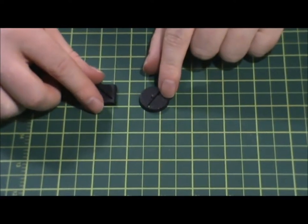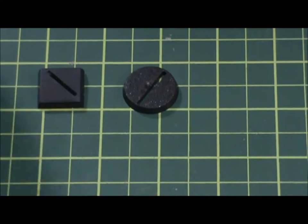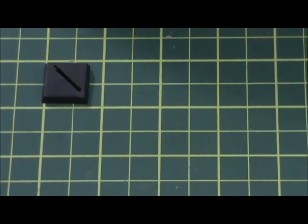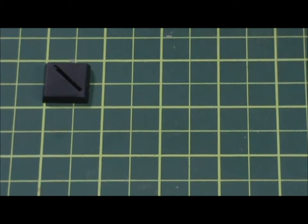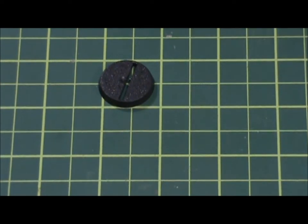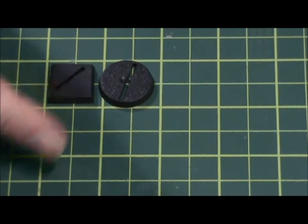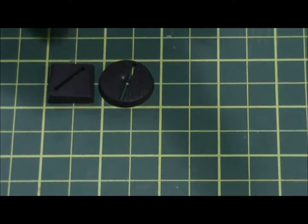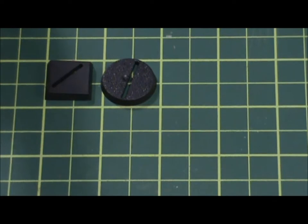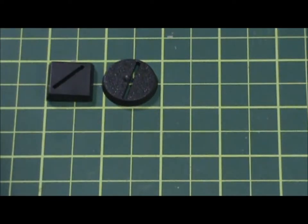So here's a 25 millimeter round base, and this square base is actually 20 millimeter. These squares on the grid are one inch by one inch. But these were the bases they used to have back in the day — slotted bases. You'd get your miniature, probably pewter, and they would have tabs underneath their feet. You'd just slot them right in, glue them down, and there you go.